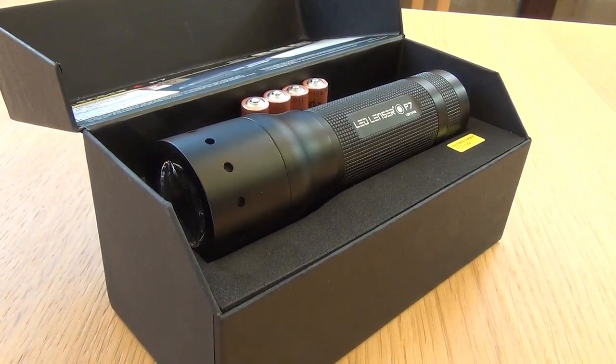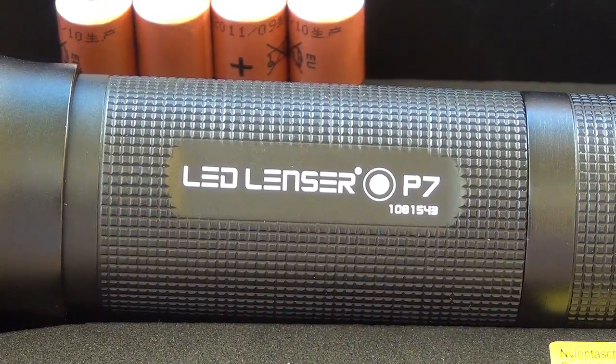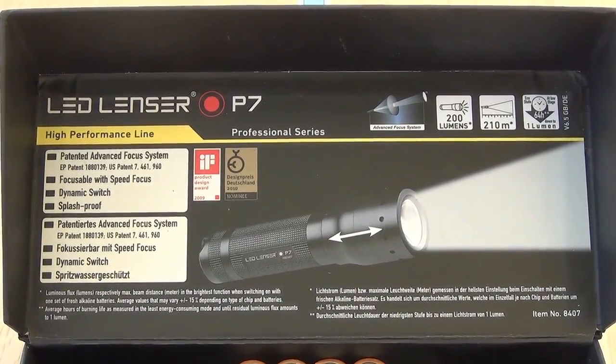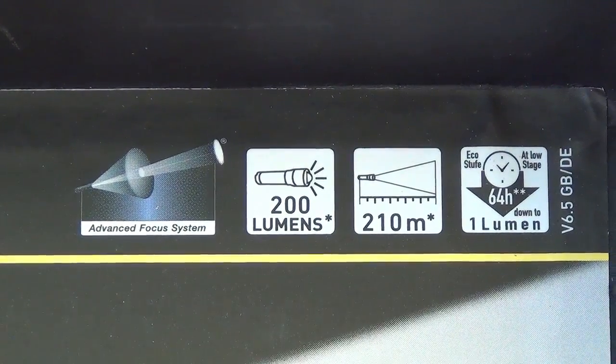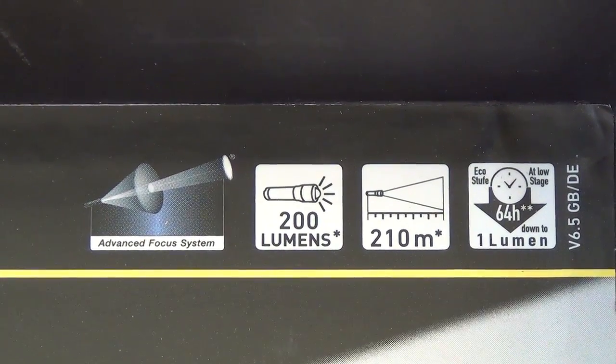Here is a closer look at the torch and now onto the logo on the main tube. This is splash proof and is made from high grade aluminium. As you can see the P7 torch is a patented advanced focus system. It outputs 200 lumens, is effective up to 210 metres and has a battery life of 64 hours.